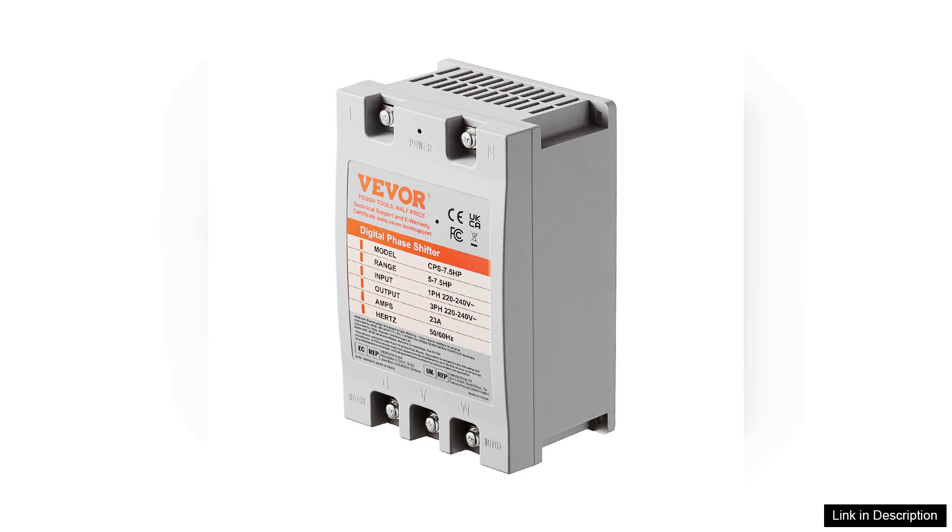Overall, the VEVA three-phase converter delivers excellent value for those needing to transition from single-phase to three-phase power. Its combination of performance, reliability, and user-friendly installation makes it a worthwhile investment for hobbyists and professionals alike. If you require a dependable three-phase converter, the VEVA model is certainly worth considering.